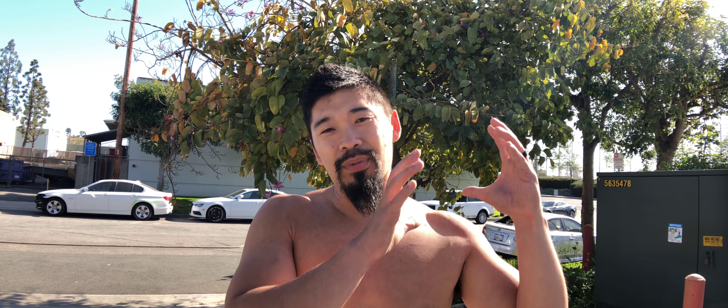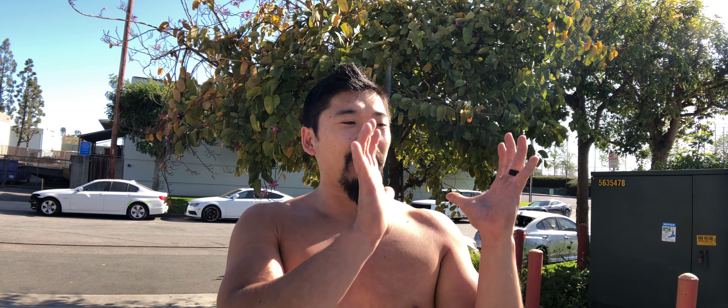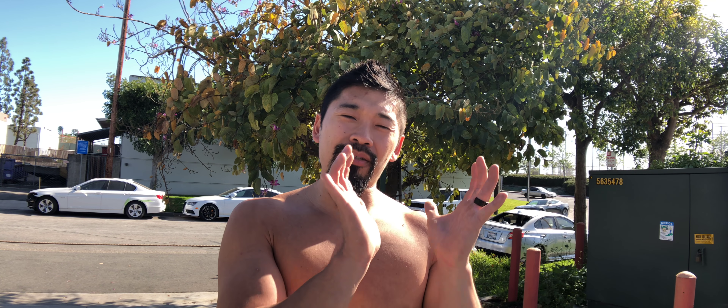What's up guys, we're going to be going over the alternating push press with the sandbag. It's a little awkward, so I'm going to show you guys the proper place to grip it. You want to grip it right in the middle and hold it kind of like a log, so that way you have your palms underneath it.